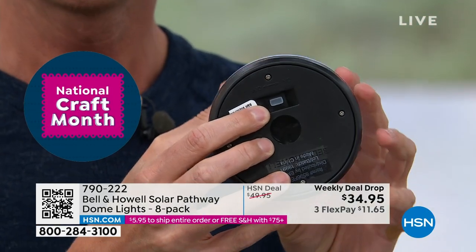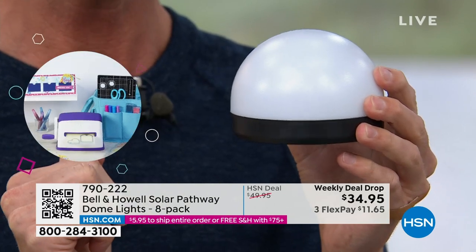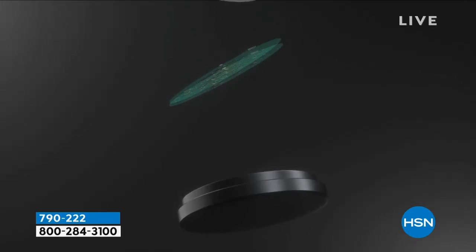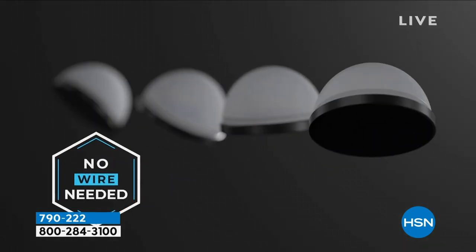There is one switch. After you do the switch the first time you never touch it again, because underneath this dome is a solar panel and LED lights. These LED lights are rated for 50,000 hours and last eight hours every night on a full charge. That means for the next 17 years you're covered — at 50,000 hours at eight hours a night, that's 17 years of solar lighting.